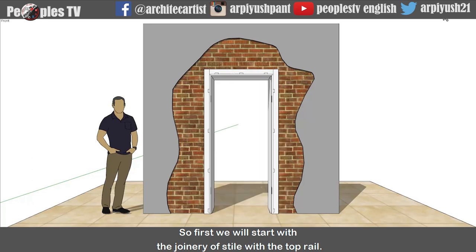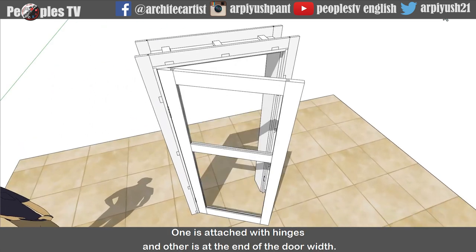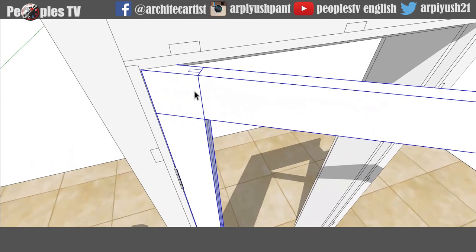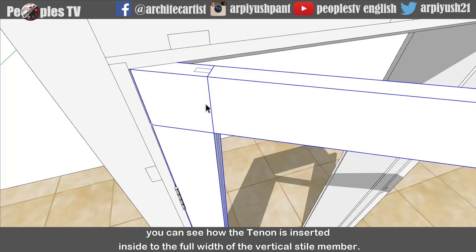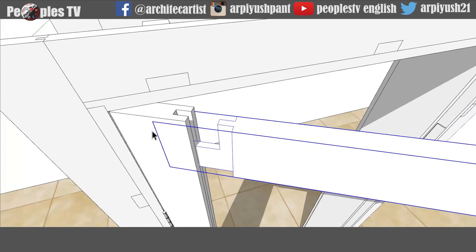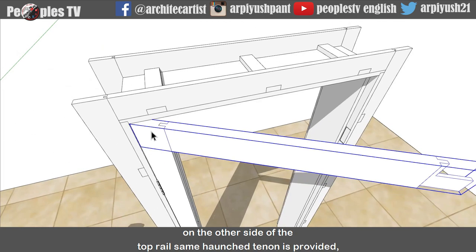So first we will start with the joinery of style with the top rail. There are two vertical style members used in this double panel door - one is attached with hinges and the other is at the end of the door width. The style is joined with the top rail by using horns, tenon and mortise joinery, the same way we joined the splayed rough ground previously. Now let's x-ray the joinery. You can see how the tenon is inserted to the full width of the vertical style member. We can also separate the top rail from the vertical style and see the horns tenon given in the top rail and the mortise provided on the vertical style member. On the other side of the top rail, the same horns tenon is provided.